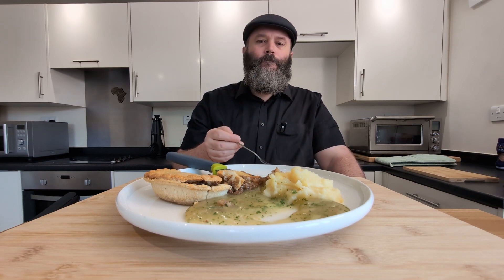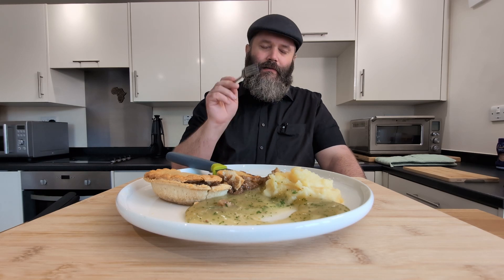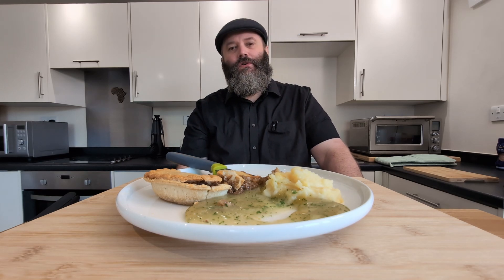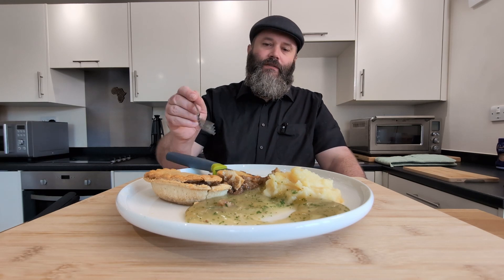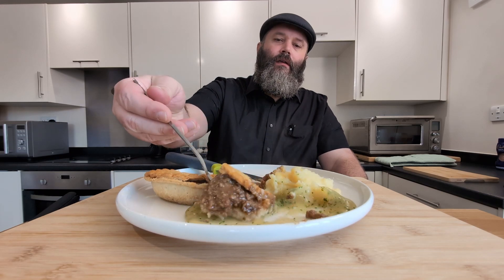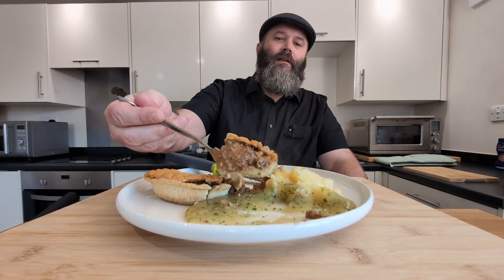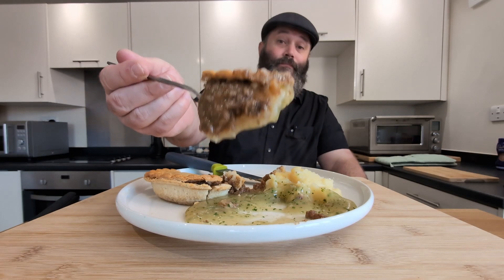I've had better, I've had worse mash. All together though, banging meal. Excellent value for money. You should try this one, definitely. Anyway folks, that's it for this video. I am going to go and enjoy what's left of this. I'll catch you on the next one. Peace.